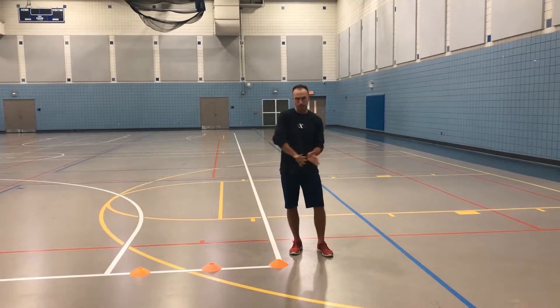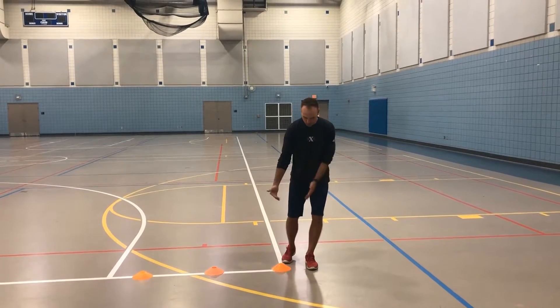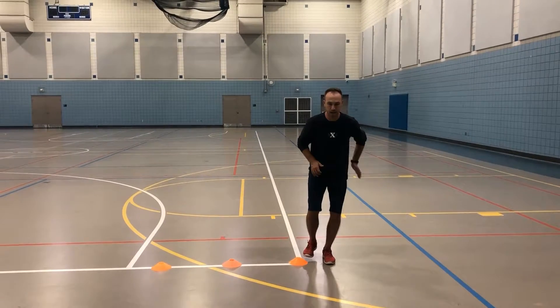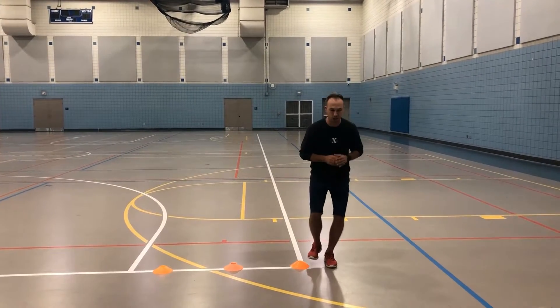Our single leg plyos for today — we're just going to work a medial hop. With the medial one, we're basically coming across the midline of our body. Setup would be almost the outside of our foot, farthest away from the gym. So we start in that single leg base and work on getting a little push extension out of that hip.